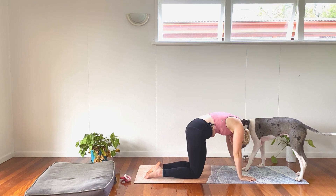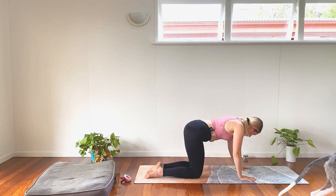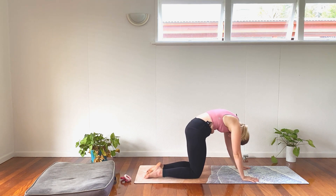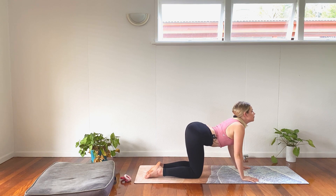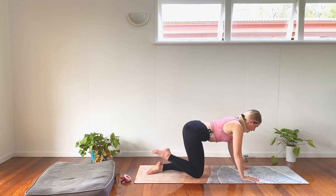And exhale to cat. Inhale. And exhale. Two more at our own pace, really take our time. Drop the belly, open up the chest into cow. And exhale to cat. Come back to neutral, find the length in our spine.